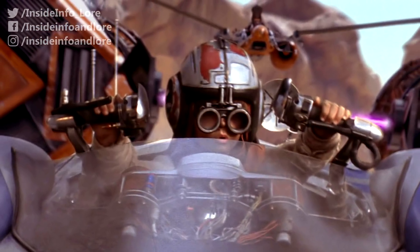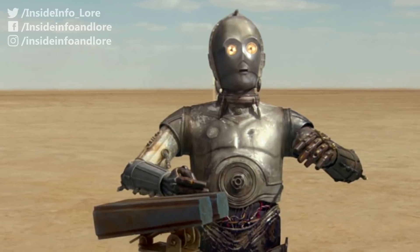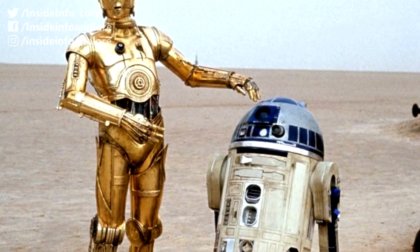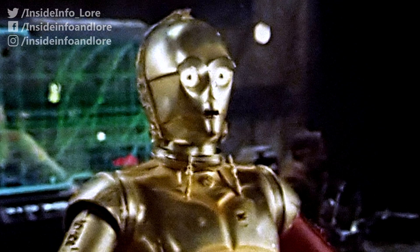With none of his young master's appetite for action and adventure, C-3PO was all too happy helping Anakin and his mother around their simple family home. However, fate would have a much larger role for him in the wider galaxy, one he would embark upon whether he liked it or not.